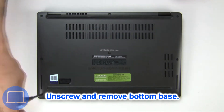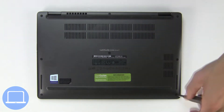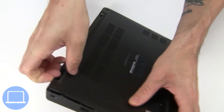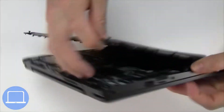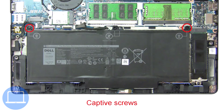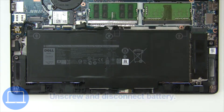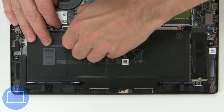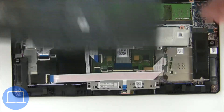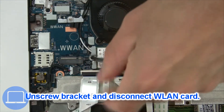Unscrew and remove the bottom base. Now unscrew and disconnect the battery, then unscrew and disconnect the wireless card.